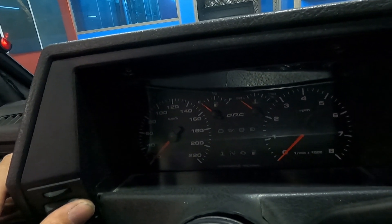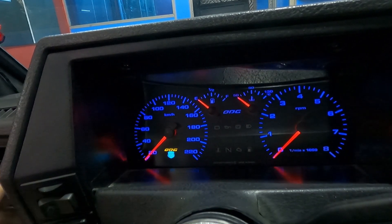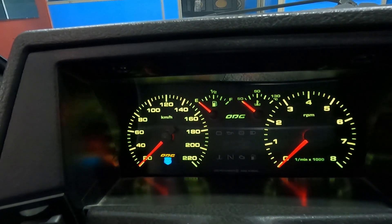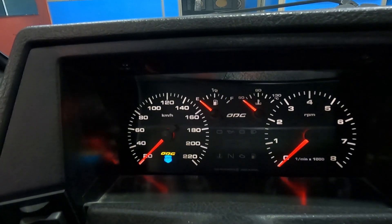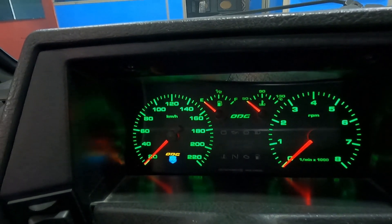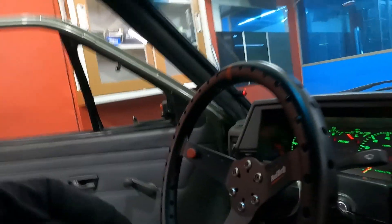A gente vai entrar na função aqui, galera, vamos ver as cores. Olha lá: âmbar, azul, branco, relaz, meio esverdeado, amarelinho claro, verde, vermelho. Tem bastante cor, né mano? Rosa. Tem a cor que a pessoa quiser. A gente vai deixar no verdinho, como vem nos originais.